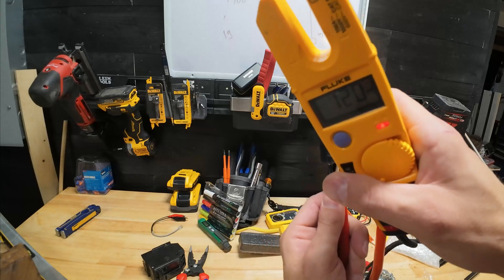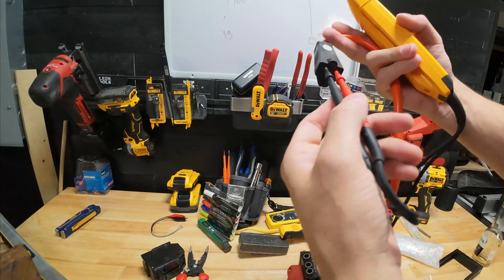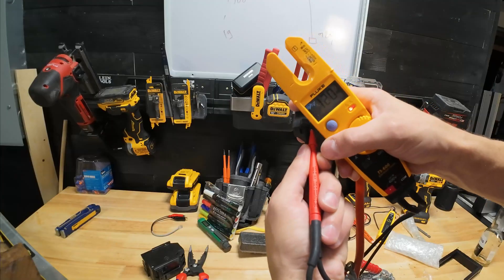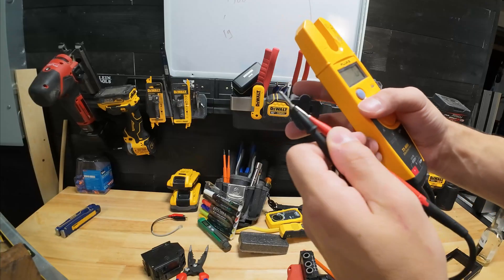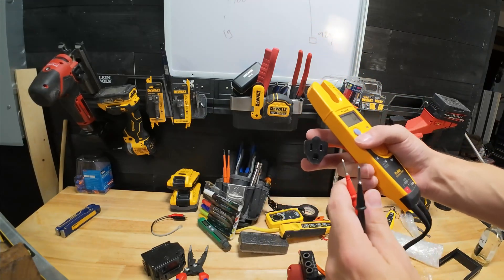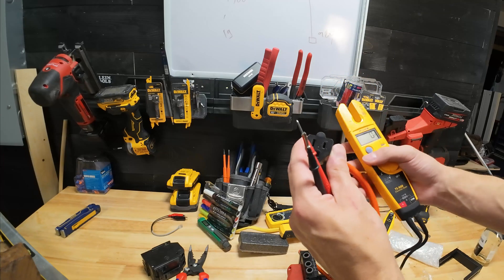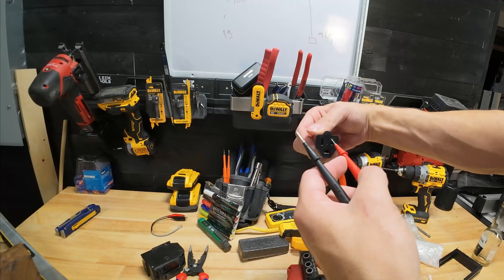That tells us we have 120 volts, but what we want to do — that's hot to neutral — is go from the ground prong to the hot. The small slot is the hot, by the way. You can see we got 120 volts to ground, which tells me I've got a good ground source. If you don't have a good ground source, I've used customers' oven hinges before, made jumpers — one good way is to get an extension cord. Verify that you've got a good ground.